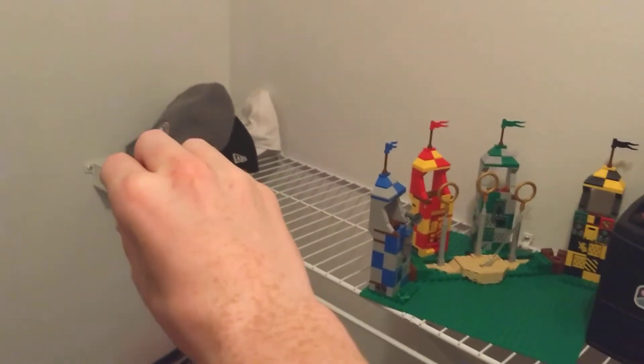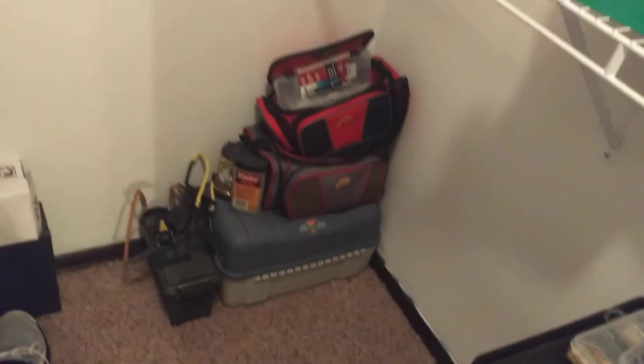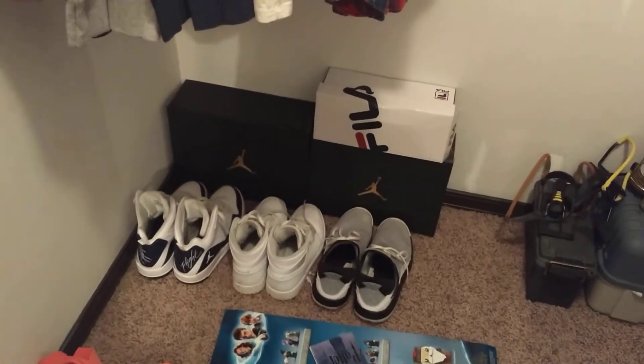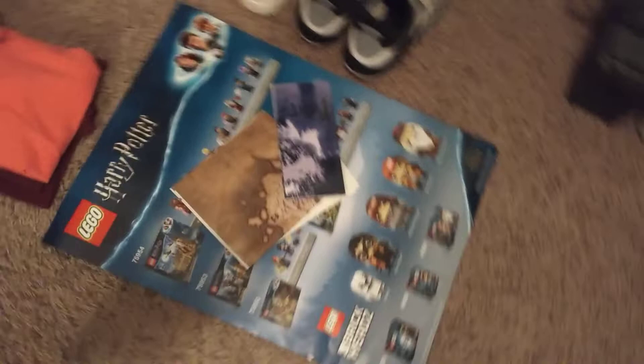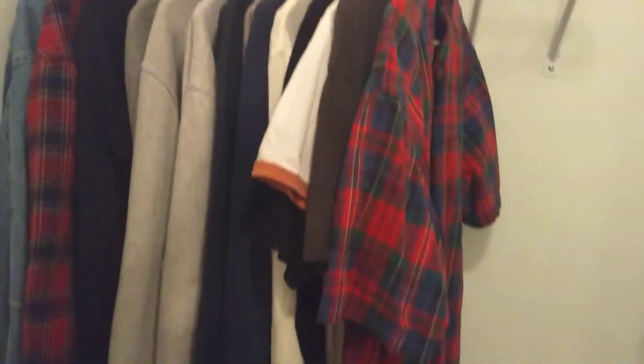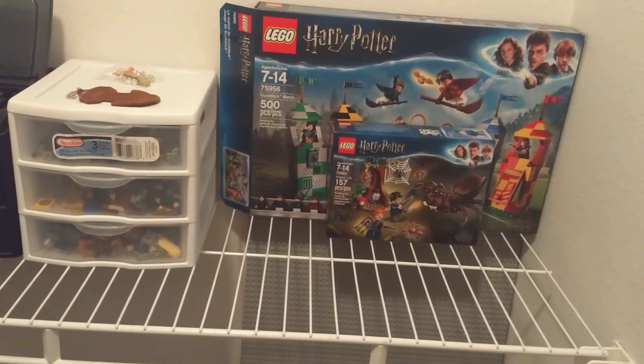I'm going to have more MOC building stuff over there. Since this is my closet, there's my fishing stuff, my shoes, and my posters that I still need to hang up in here somewhere, and of course my clothes. That's it for the LEGO studio — I hope you guys like this video, and see you guys in the next one!